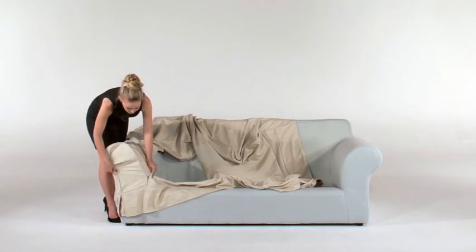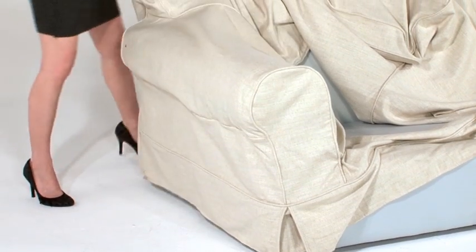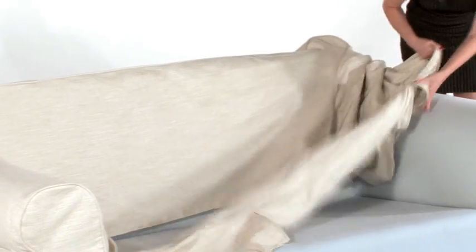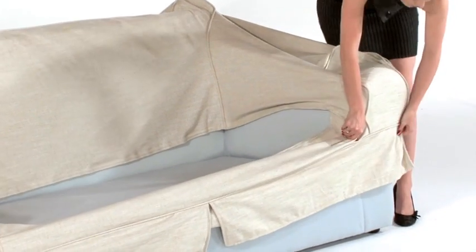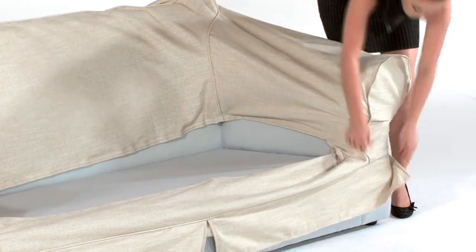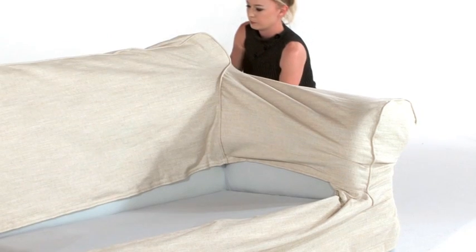Firstly, start with your couch cover by taking the right hand side of the cover and slipping it over the couch. If you have a rounded arm couch, you must start with the rounded section and ensure that it is placed correctly on the frame — this will make it easier to position the balance of the cover. Once you have the right hand side over the couch, apply the back of the couch cover by adjusting the Velcro straps for optimum positioning.